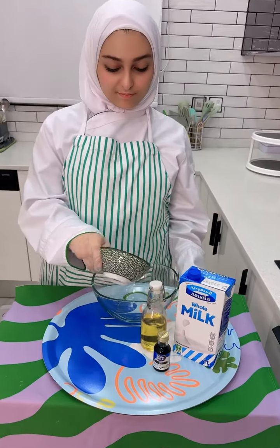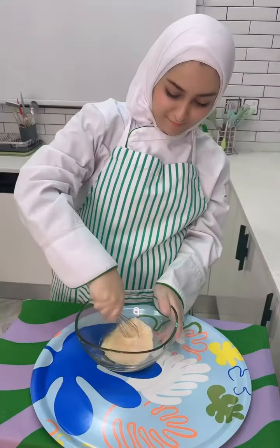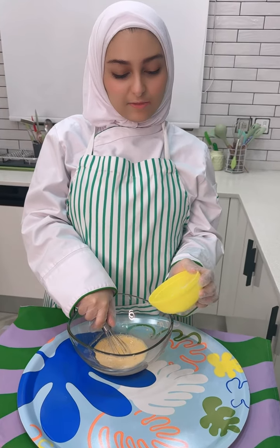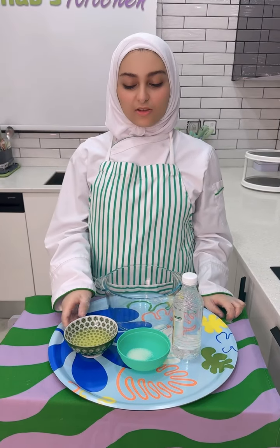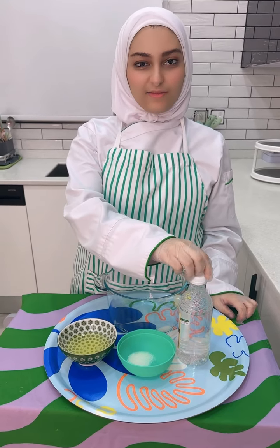Add the milk and mix it together, then add the flour and mix. Step number four: mix together the egg white, sugar, and vinegar.